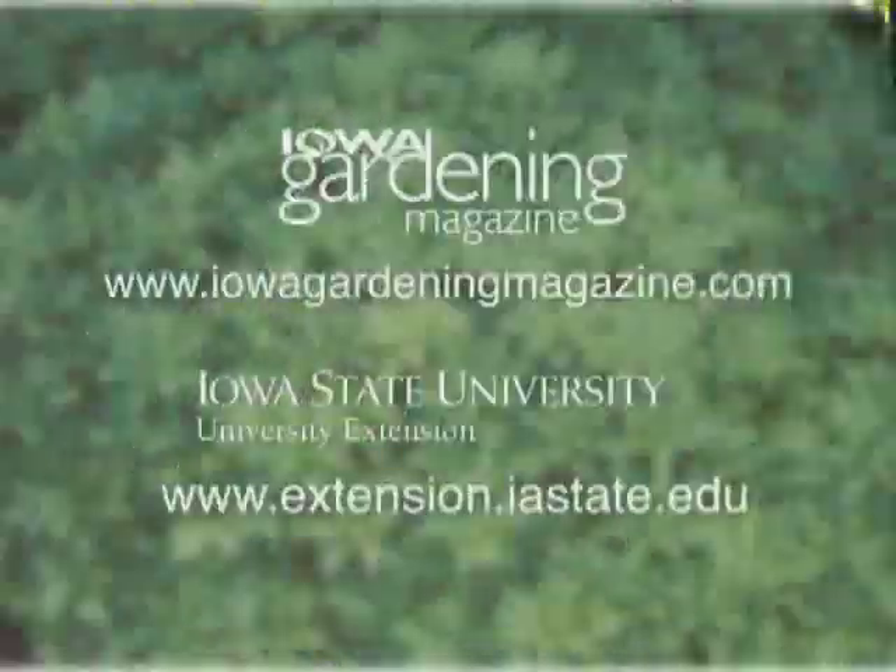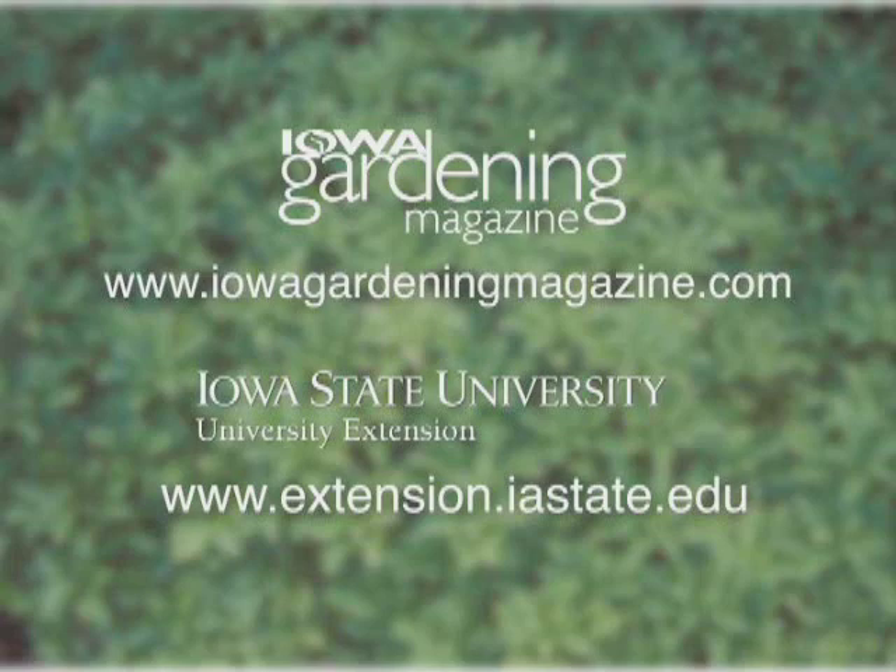Alright, thanks for the tips. And if you would like more information on powdery mildew, be sure to log on to our website. For Gardening in the Zone, I'm Liz Gilman.